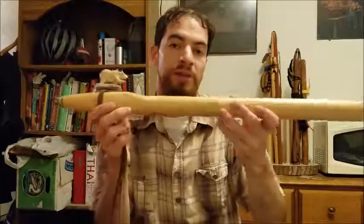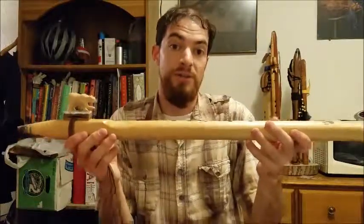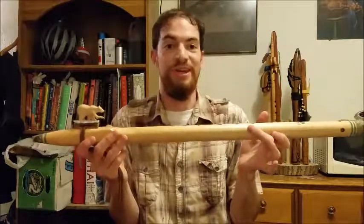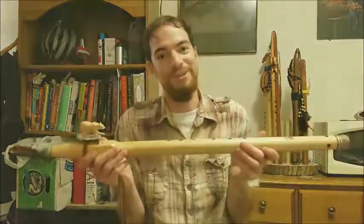Really great flute — I enjoy playing this. Excellent in tune. Big thanks to Miguel Medina. I would probably do business again if I had the money. Thanks for watching, everyone.